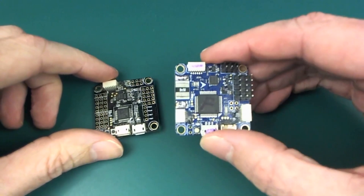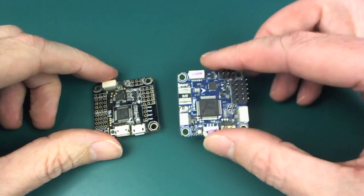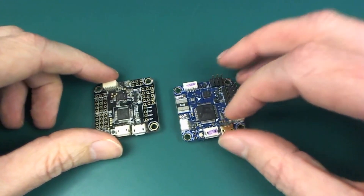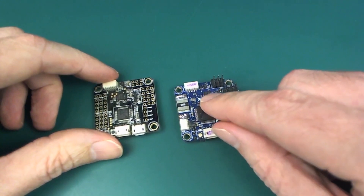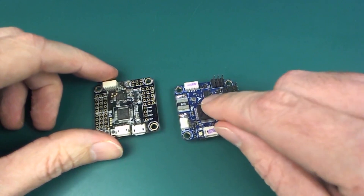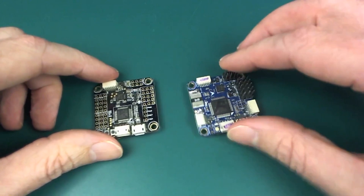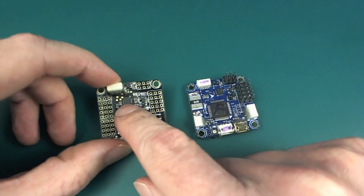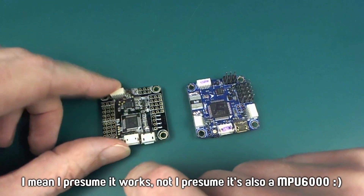The other difference is that the one on the right has an F written on it, and the F stands for Failed. The reason it's failed is that the gyro, which is an MPU6000, only works in two axes — I think X and Y — and the Z axis is not working. The gyro on the other board, also an MPU6000 I presume, was working fine last time I used it.